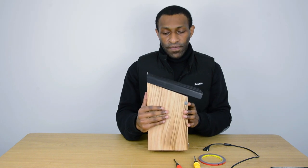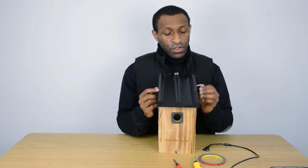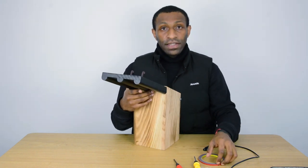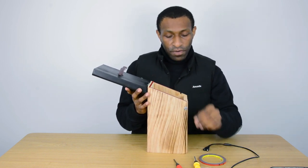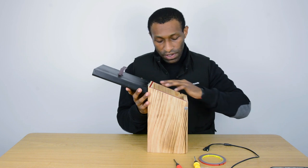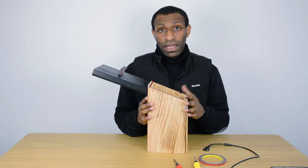Inside the birdhouse there are two screws which you have to unscrew when you want to install the camera. I've already unscrewed them, so I'll just open it. As you can see, you use double-sided tape to tape the side of the birdhouse. This is mainly to prevent water from getting into the camera, because the camera is not waterproof — it might short-circuit and the camera might be damaged.